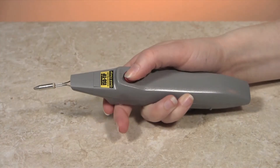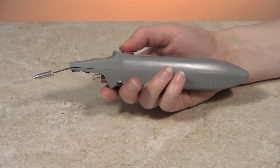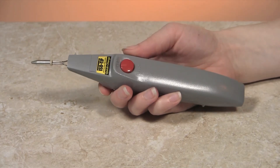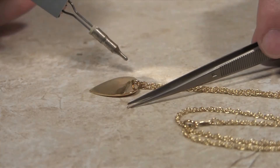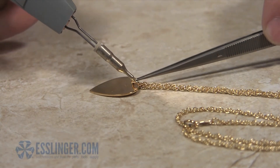Designed to be lightweight, the soldering iron is balanced to fit comfortably in your hand and provides you with up to 125 electronic joints per charge. Heating in just 5 seconds, the iron tip is ready for repair or designing.